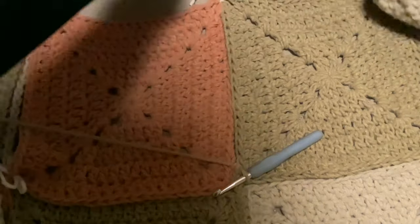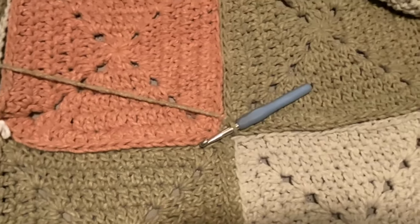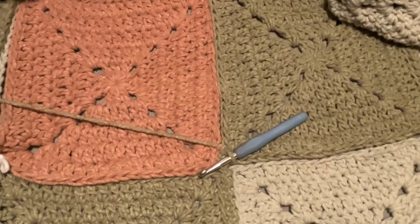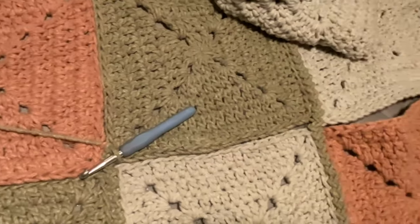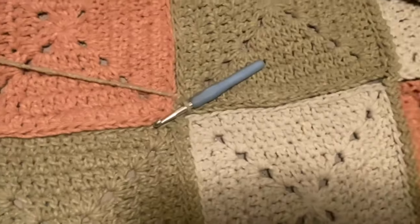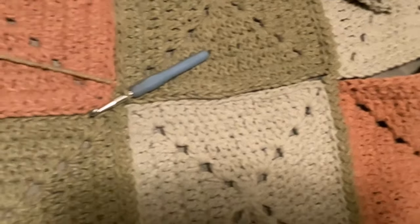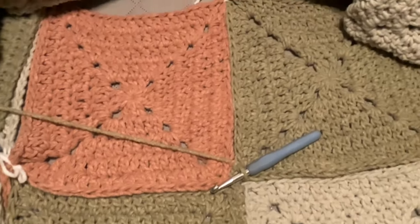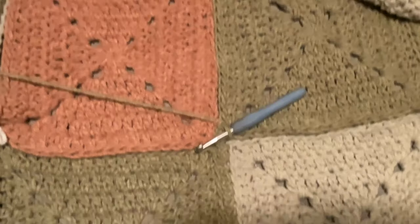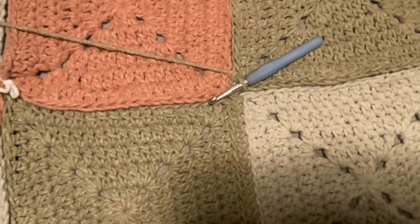Continue doing all your vertical joins across the blanket. You can turn your work or move yourself over. I like to work going vertically with this particular stitch. When you're done with all the verticals, do the exact same thing for the horizontal rows. If you have any questions, ask in the comment section and I'll get back to you.